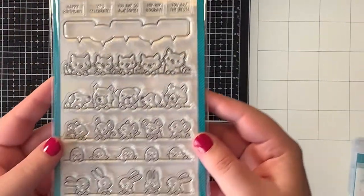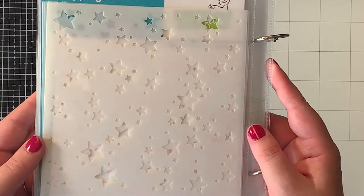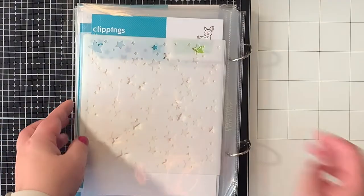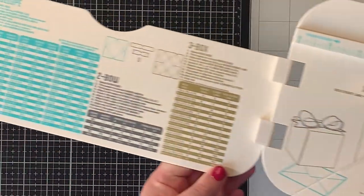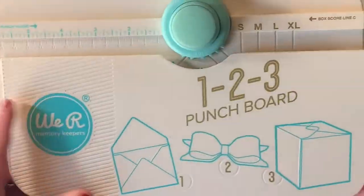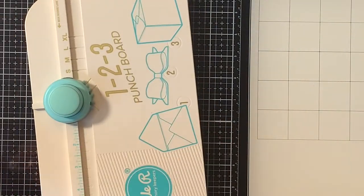I have the new Lan Phan Simply Celebrate Critters stamp set, the Lots of Stars background stencil, and then the star of the show, the 123 Punchboard from We Are Memory Keepers. You can find the link with all my supplies in the description box below, so feel free to check it out.